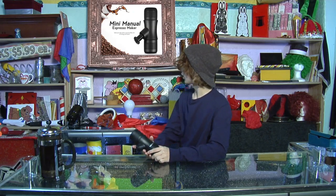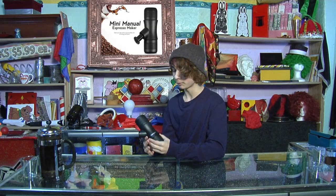Hi! The reason I'm in a magic shop right now is because the HamGeek Espresso Maker works like magic.